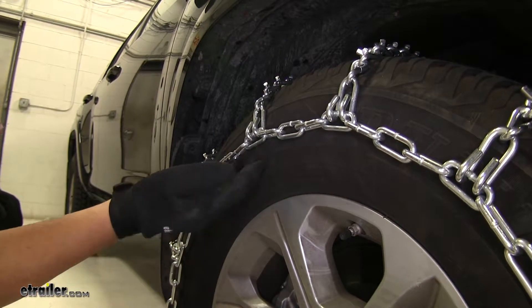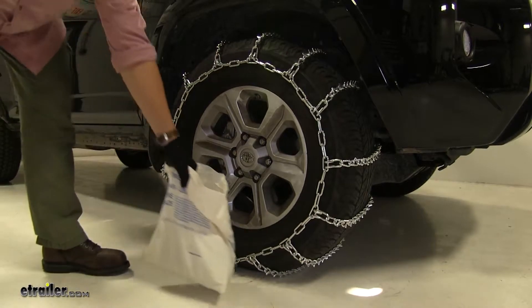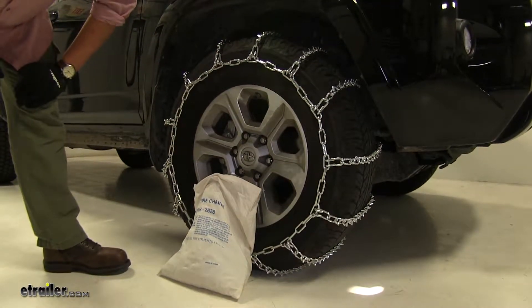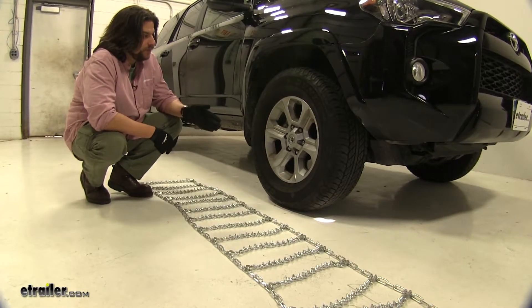They come in a quantity of two, and the max speed rating is going to be 30 miles per hour. When you're finished using them, they come with a convenient canvas storage bag, so they're ready to use next time. Today we're working with tire size 265-70R17.